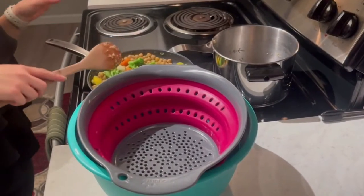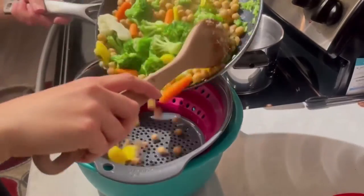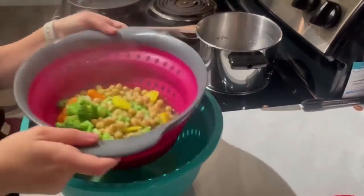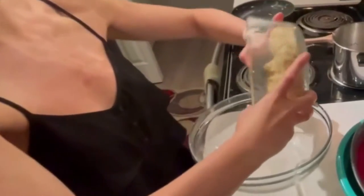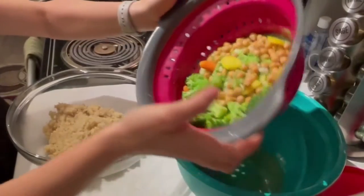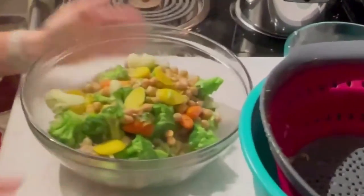Since the veggies were frozen, we are going to use a colander to strain them, and just shake it up again. So now we're going to get a big bowl and put the quinoa in there, then all the veggies as well as the chickpeas, because we're going to make it a protein bowl. So you have all of those together.